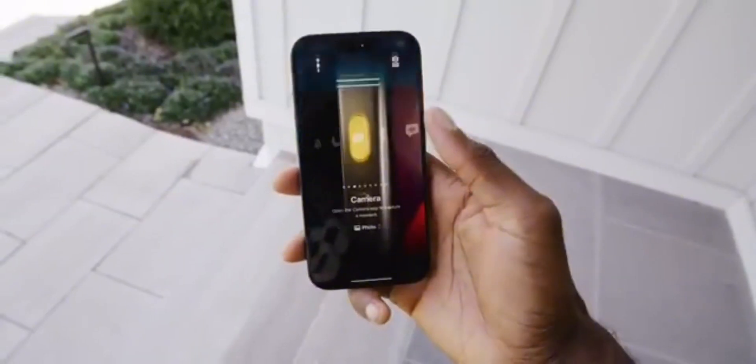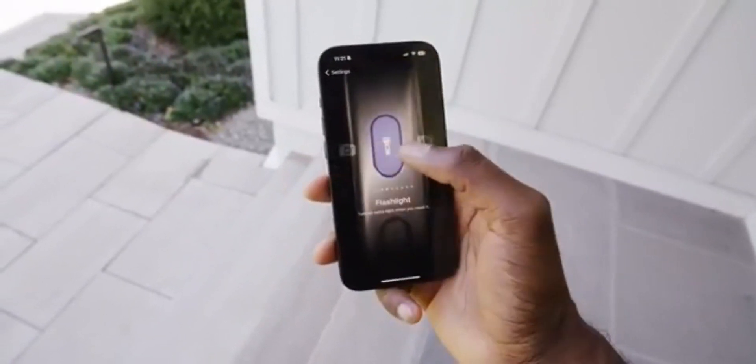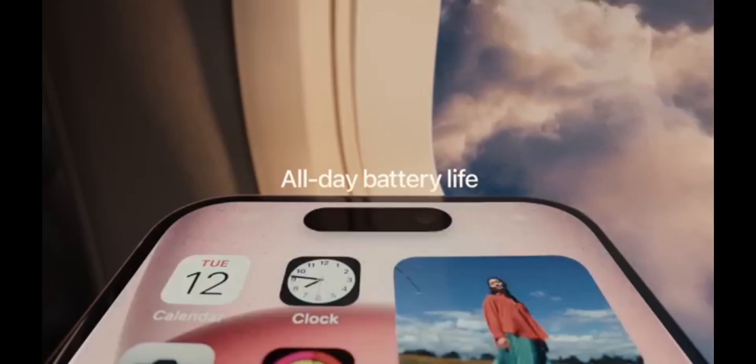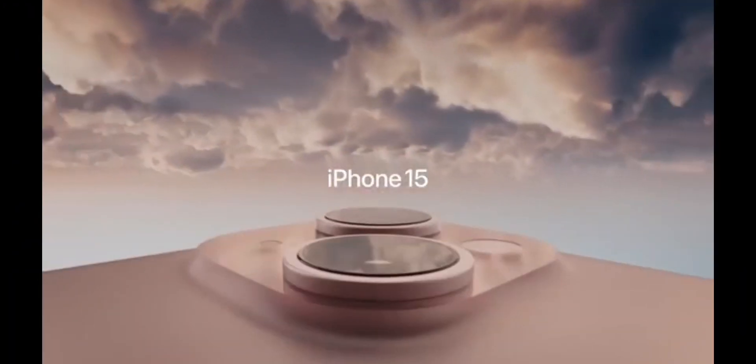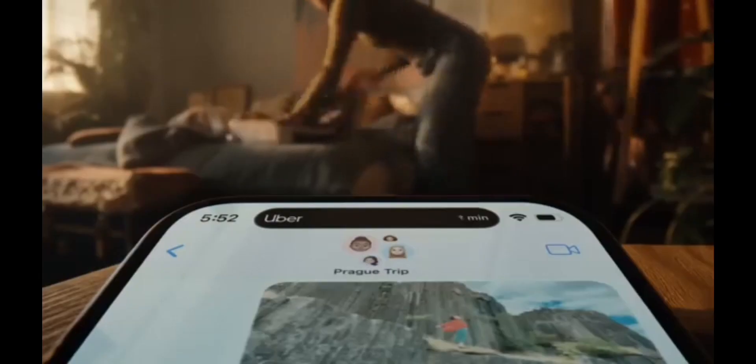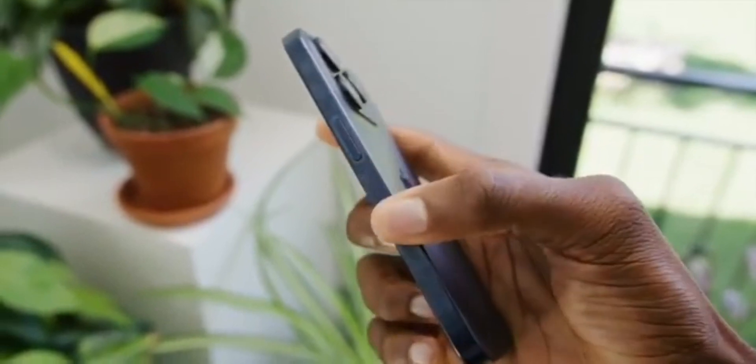In a recent support document update, Apple candidly admitted that fingerprints can temporarily change the color of the titanium frame on iPhone 15 Pro and iPhone 15 Pro Max. Fortunately, there's no need to panic, as this isn't a permanent problem. Apple assures users that these blemishes can be easily wiped away, restoring the device's original appearance.